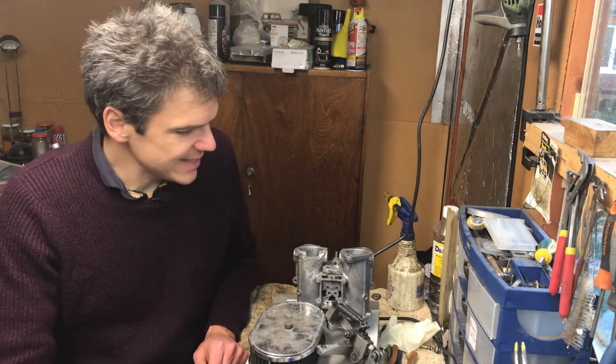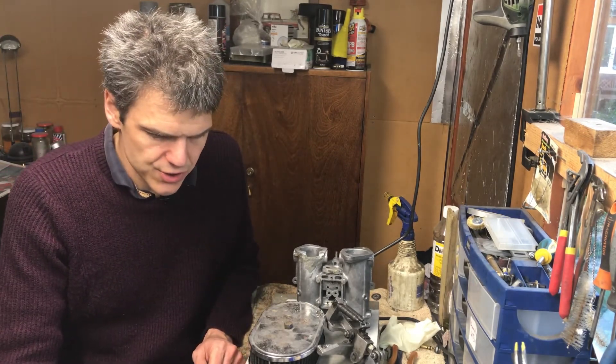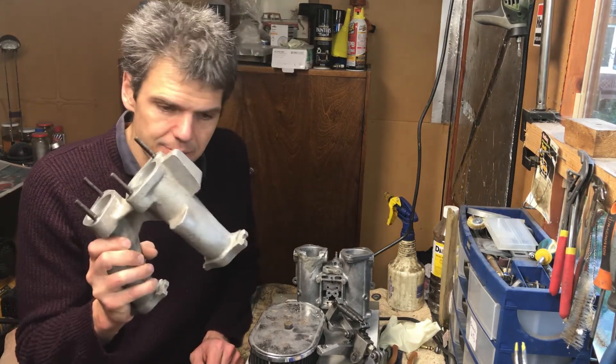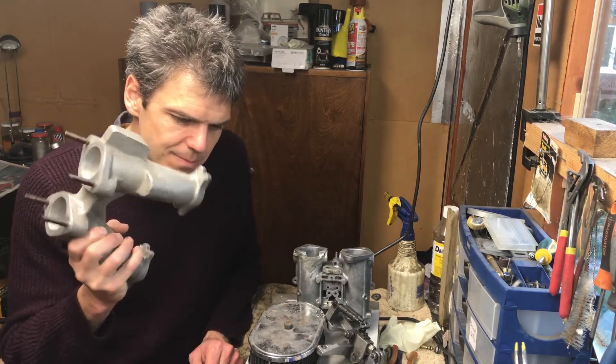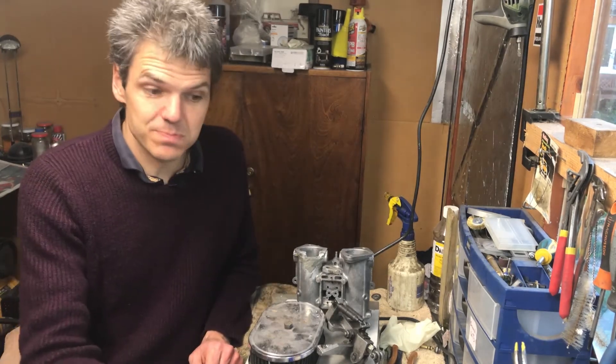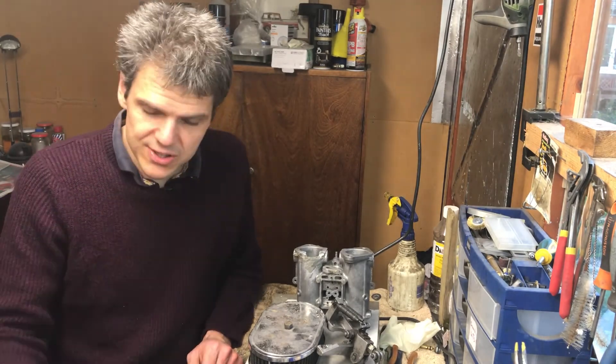In the next video I'm going to start building the carb, and I'm going to show you some things about tuning carbs for Minis specifically that are quite important. So I'll see you in the next video.